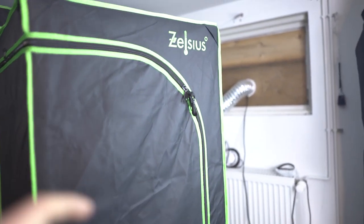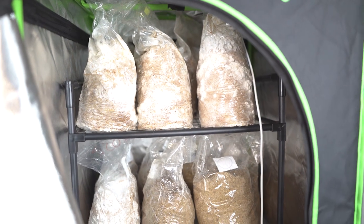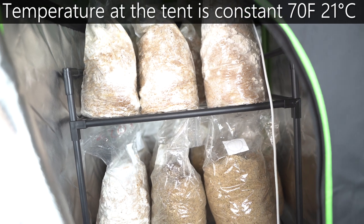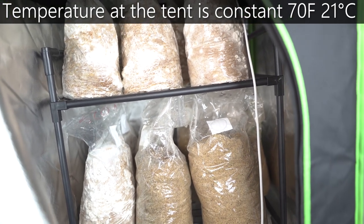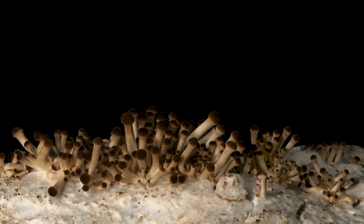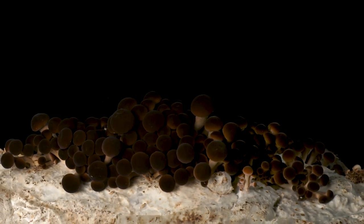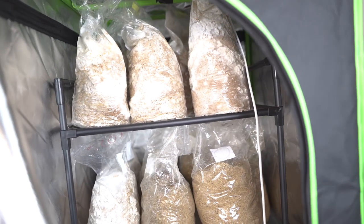Over here I have another tent. I have temperature control for this tent, so here we have a constant 21 degrees. This basically increases the colonization time of my grain spawn and the grow bags. At the moment I have a lot of pioppino and shiitake growing over here. If you want to know how this is set up, I've also made a video about this tent on my YouTube channel, so I'm going to put a link in the description if you want to learn how this is set up.